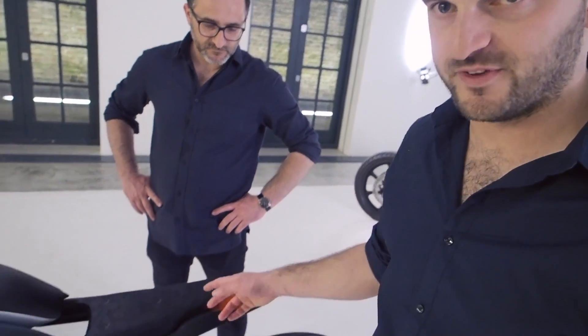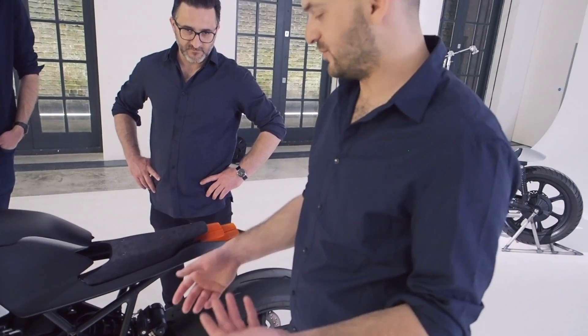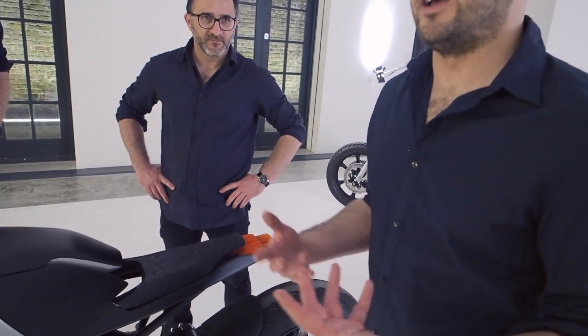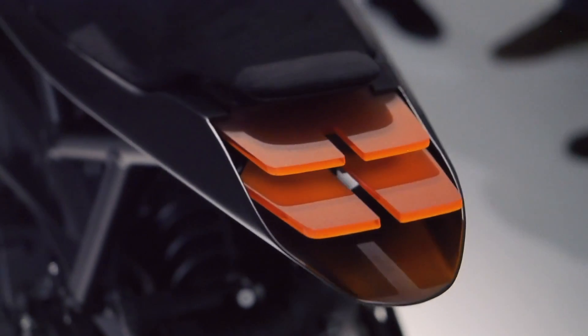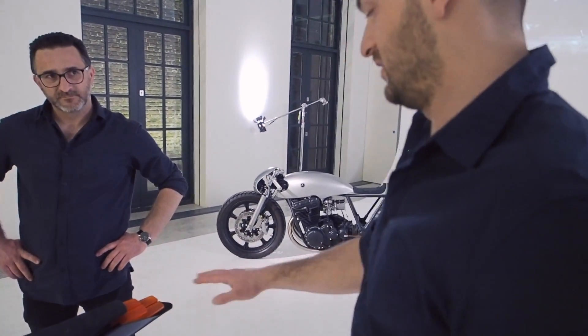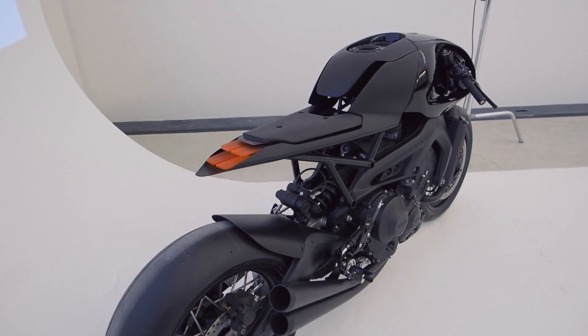The tail light is almost a signature touch they use across their bikes — it's an extension of a normal e-marked tail light, taken a bit further forward to create something more interesting. As automotive designers, they introduce this acrylic element where the edge accelerates the light coming from a unit further inside, creating almost a laser-type effect. This is something they experimented with quite early on and it continues as their signature.